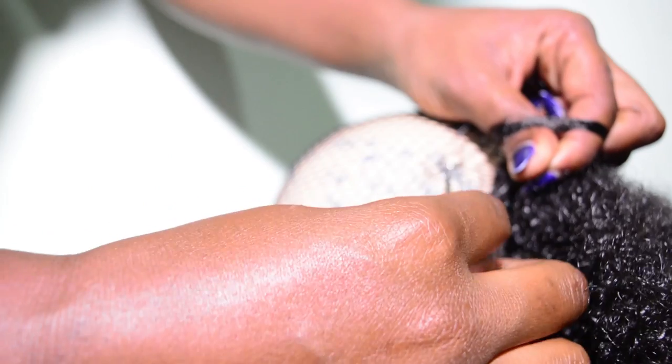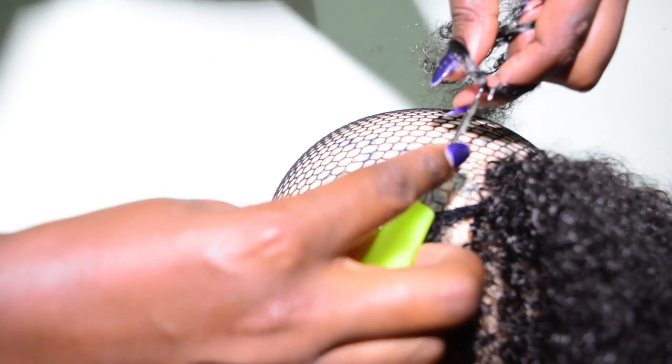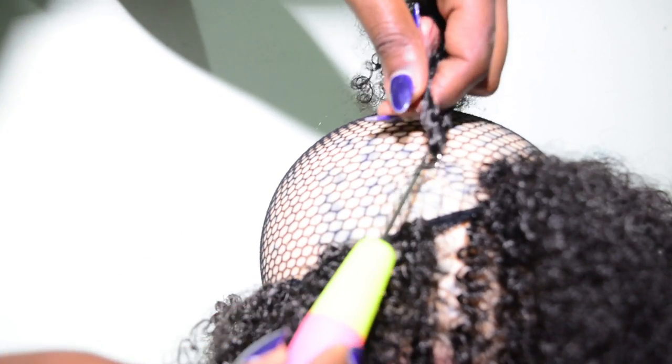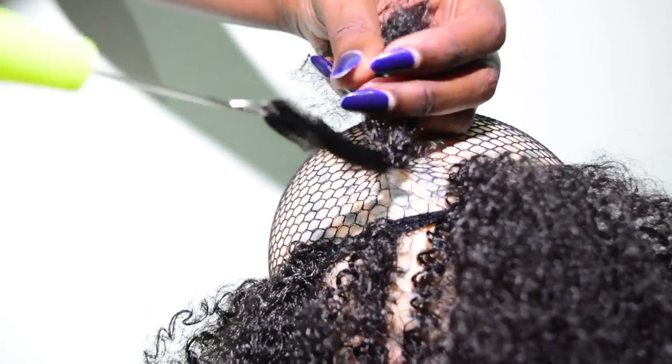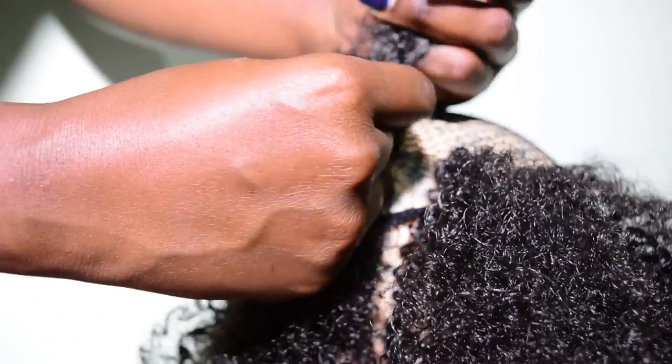As you continue, make sure that the next line you start the braiding process, you do it between the space that you left between the crochet hook. This will enable you to achieve a fuller look without gaps.